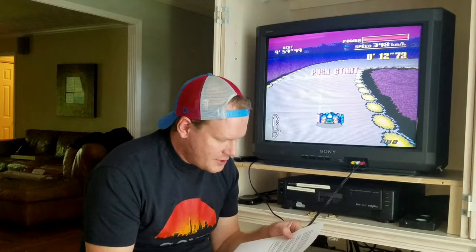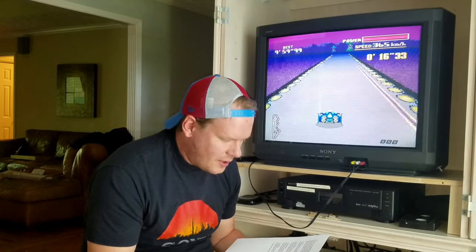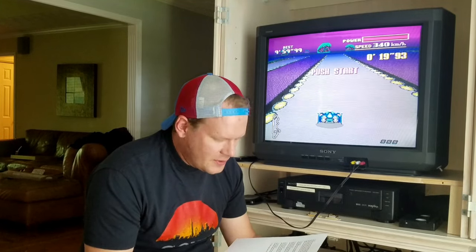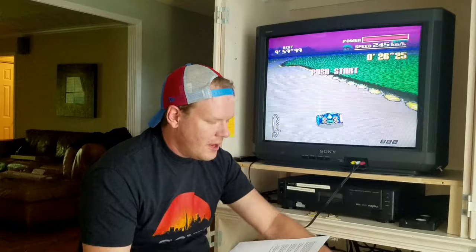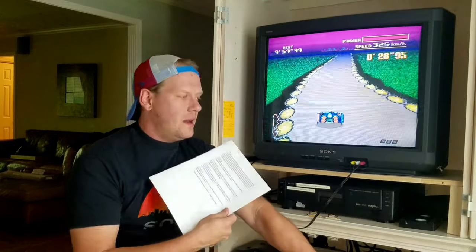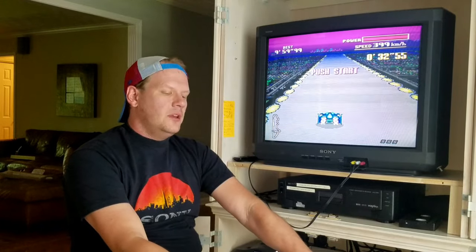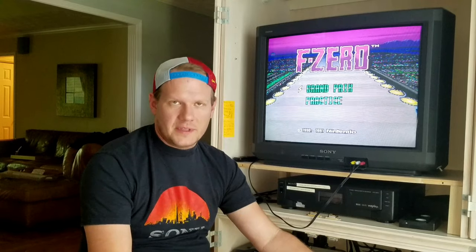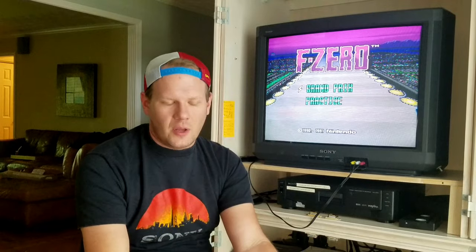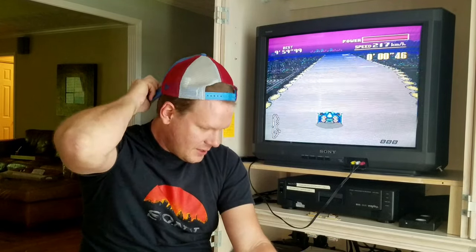Professor Oak has a Sony Trinitron 14M4 PVM and wants to connect a PC to it. You need to downscale the signal to 480i or 240p — getting to 240p requires halving 480p. Many of the devices that do this are X-Tron devices, which are very expensive because there aren't many. You could also downscale to composite or S-Video for an easier route, though you'd get lower picture quality.